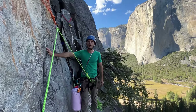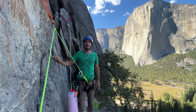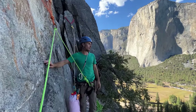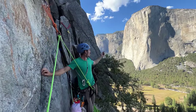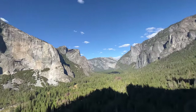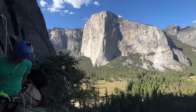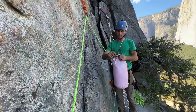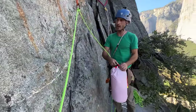We are on the East Buttress — Cathedral, Middle Cathedral East Buttress — a couple pitches up, El Cap in the background here, to get the G7 review. Like I always say in my episodes: if it ain't clipped in, it's probably gonna fall, so we've got it clipped in here using a little pass to do that.